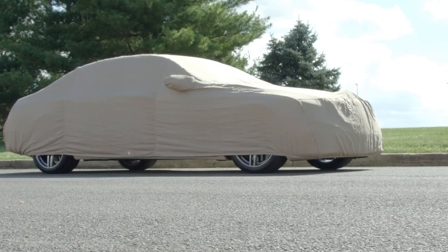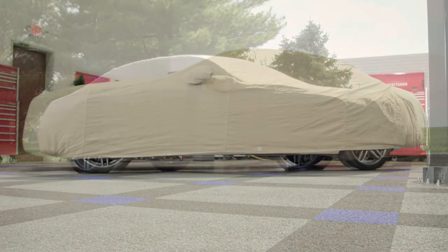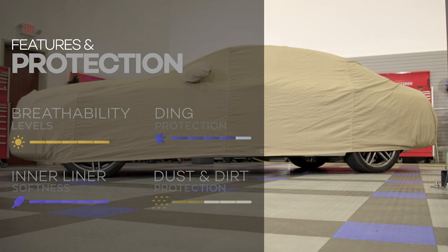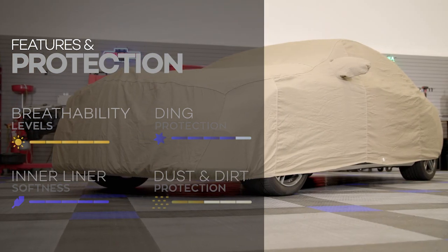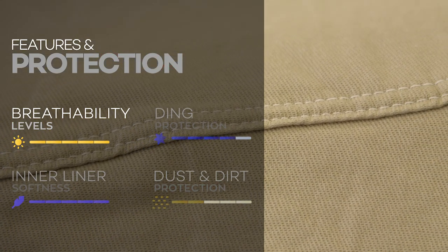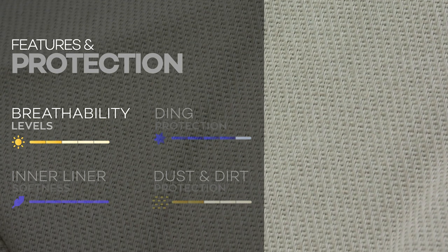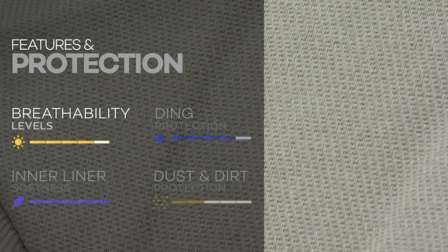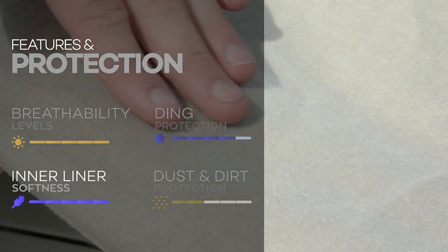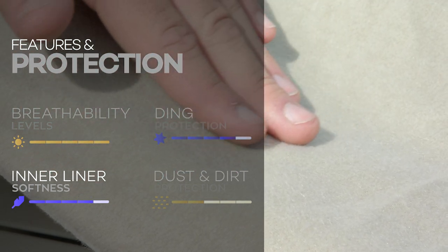Now that we have a better idea of how Covercraft makes their flannel cover so good, let's see how it compares against the rest. Every car cover on our site is rated in each protection category on a scale from 1 to 5, so let's see how good of an indoor cover the flannel really is. Starting with breathability — Covercraft uses a woven polycotton blend rather than a solid fabric, which allows the cover to be very breathable, and it scores a full 5 out of 5. It's called the flannel for a good reason because Covercraft uses a layer of cotton flannel on the inner liner, and because of that it scores another full 5 out of 5 for inner liner softness.